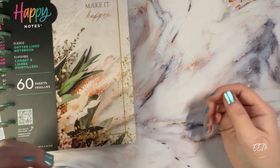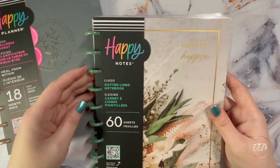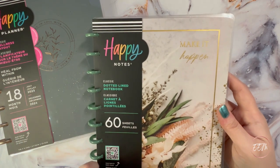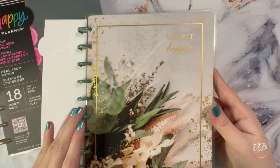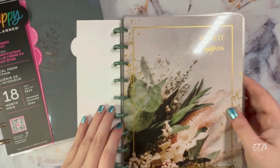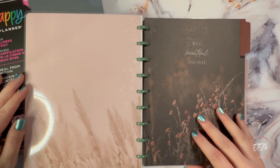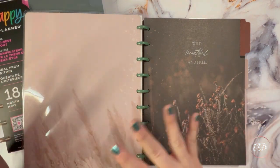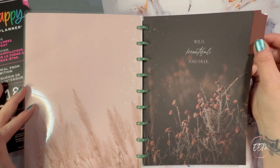I love using bookmarks for sectioning out different planner sections. Next I picked up what I believe is the dried florals or moody florals notebook. The cover says 'make it happen' — stunningly gorgeous. I love the inside cover too, so you could invert it and have that as your outside cover. It's just gorgeous.